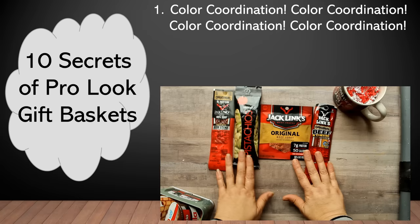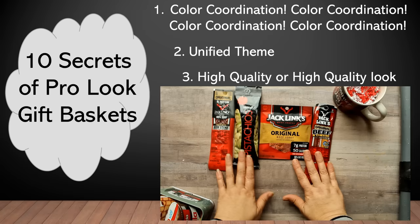The next thing these have is a unified theme — these are all salty type snacks. The third thing is that they're all name-brand, higher-end items, so they have a high quality look, and that again is something you will find in professional-look baskets. So when you're at the Dollar Tree, try to find the name brand, higher quality items.